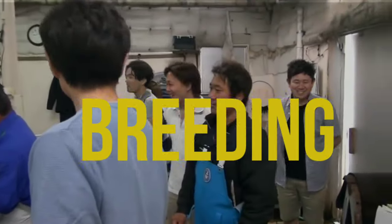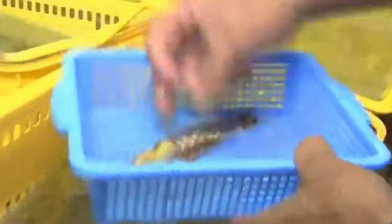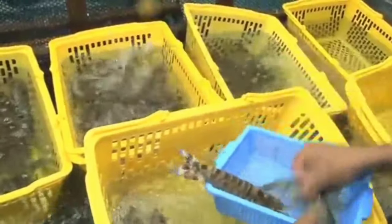Breeding. You should purchase the fry from hatcheries instead of breeding on your farm. Breeding shrimp is very difficult and requires a lot of money and technical knowledge.